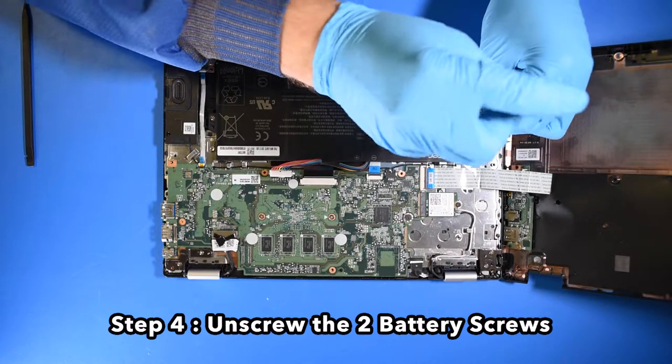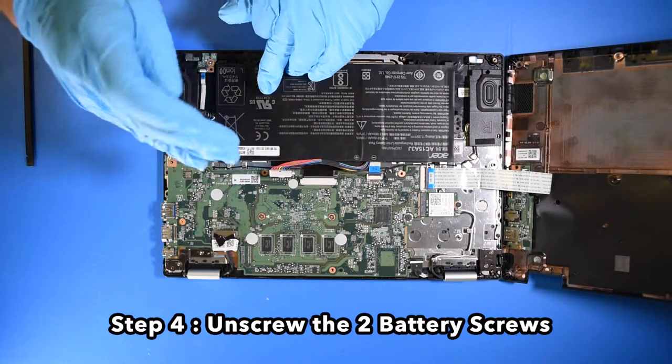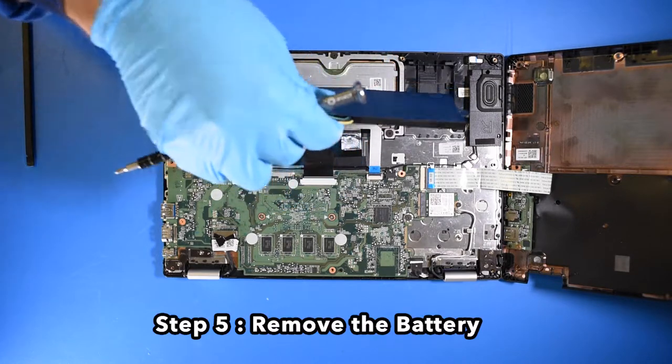Step 4. Unscrew the two battery screws. Step 5. Remove the battery.